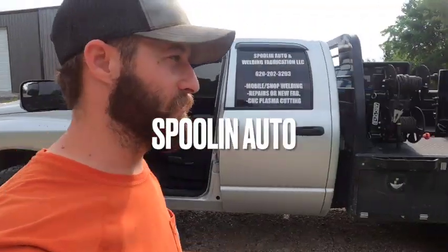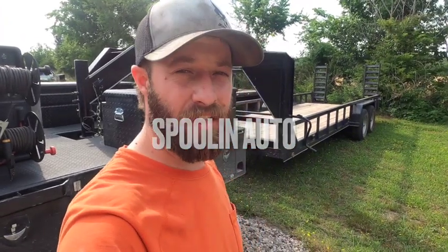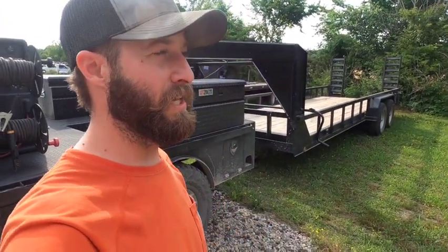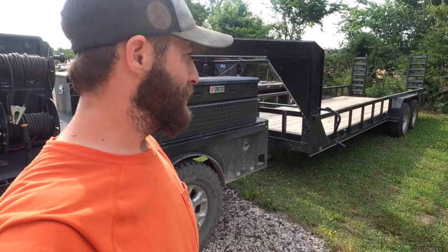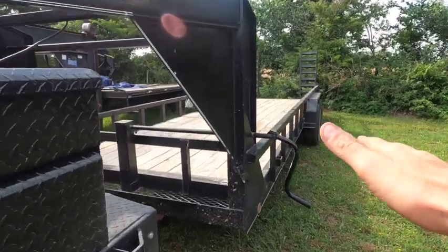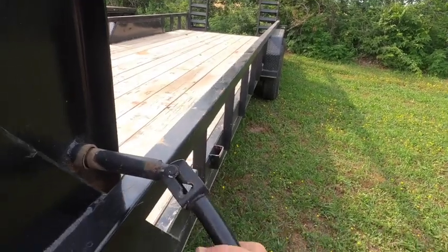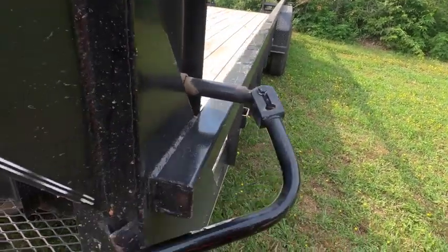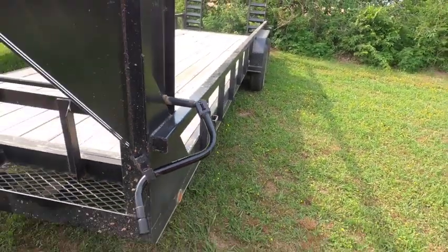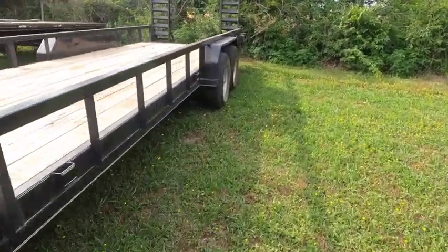Alright, so I've got something a little bit different - it's not welding. I've got a trailer hooked up right now from another YouTuber just down the road from me. He came to me trying to figure out why his trailer is wobbling like it's out of balance. I rode with him and I'm going to move it into the shop so I can take it apart and look at it. He said he had troubles with...